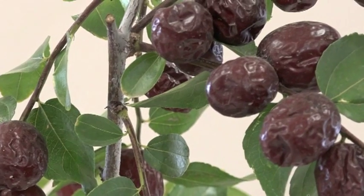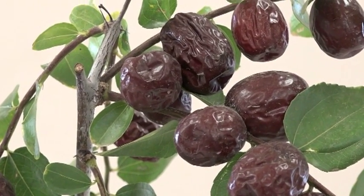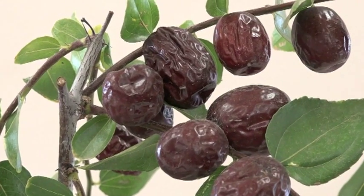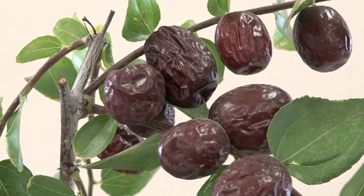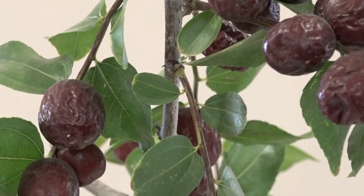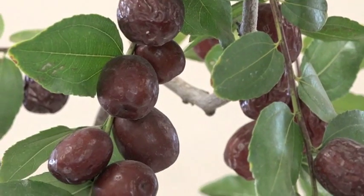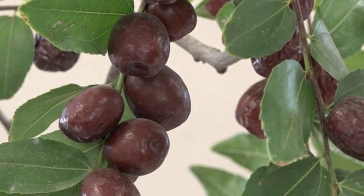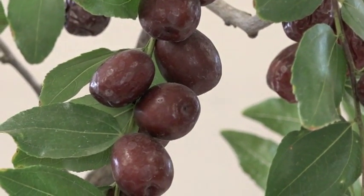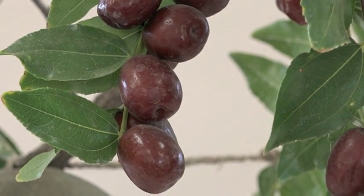It's all edible — it depends on how you like the texture. Some people like these when they're shriveled up like this; it's very sweet and very much like dates. And some people like them a little bit more immature. That's why they call this jujube — well, actually I don't know why they call the candy jujube, because it has nothing to do with this fruit itself.